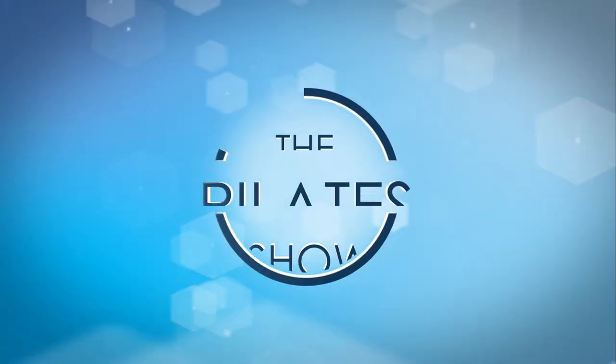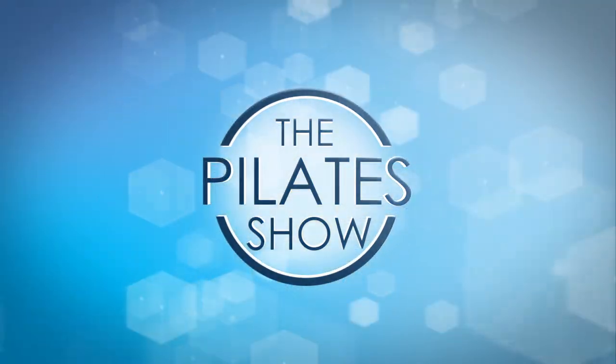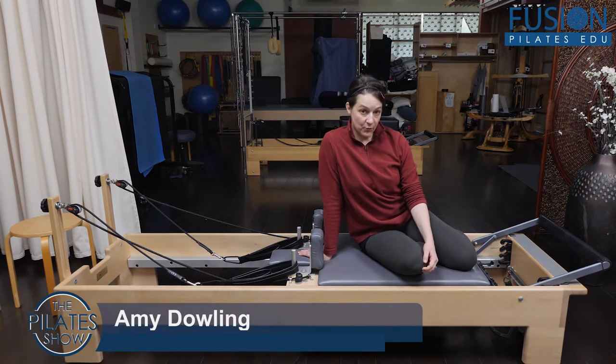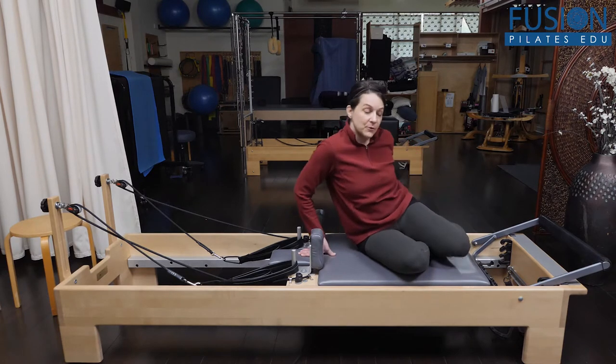Welcome to The Pilates Show, where we explore Pilates tips and techniques to help deepen the skill level of the movement educator while having fun. Hi, everybody. This is Amy. I'm here at Fusing Pilates, and we're going to look at an exercise in Ann McMillan's Deep Core Cross Chains that's on our EDU website. This is a great workshop, chock full of really interesting and creative ways to activate the deep core body.